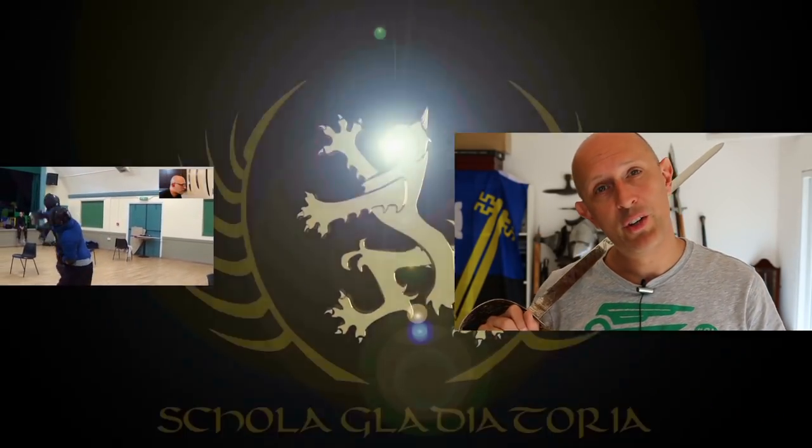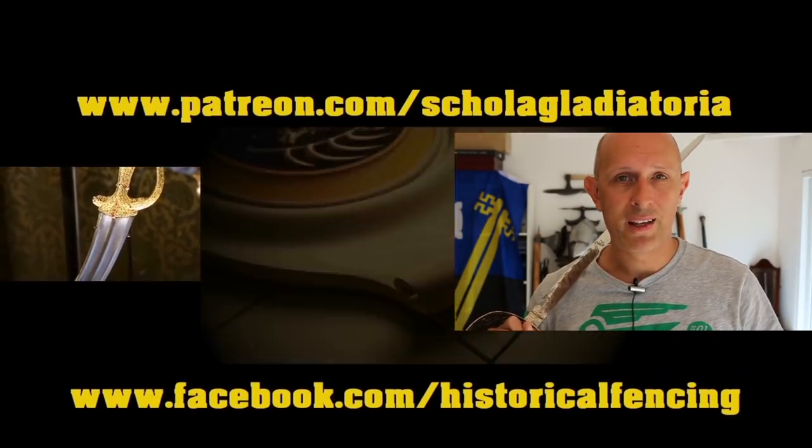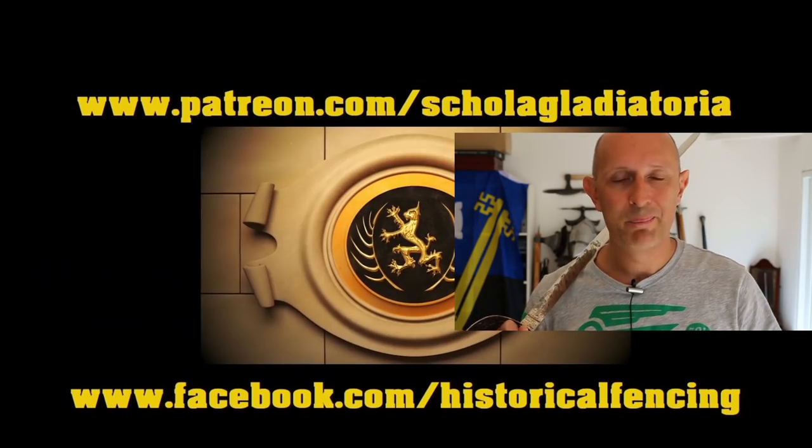Thank you everyone for your questions and I'll be back for some more Q&As very soon. Cheers folks — thanks for watching. We've got extra videos on Patreon, please give our Facebook a like and subscribe if you haven't already. Cheers!